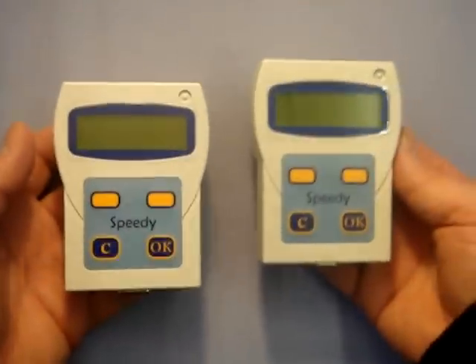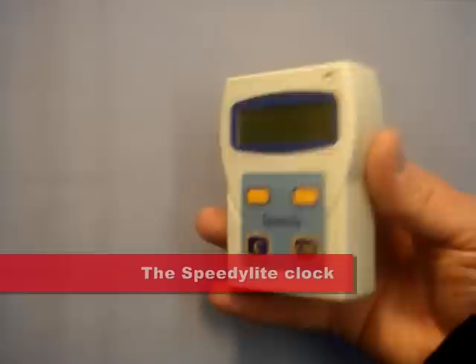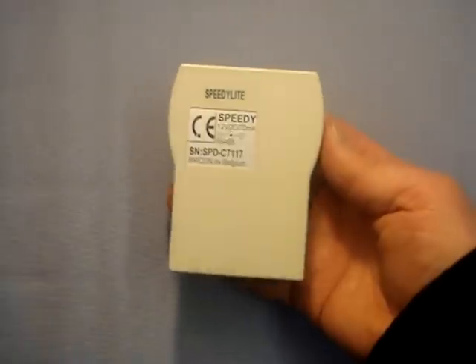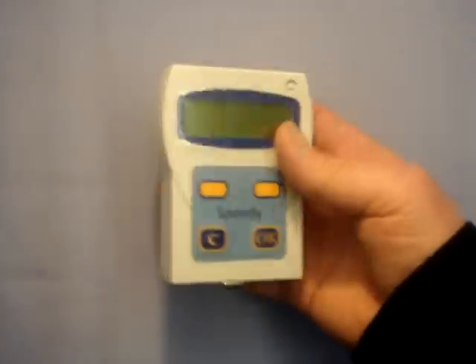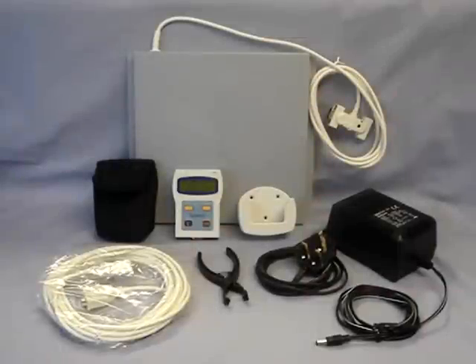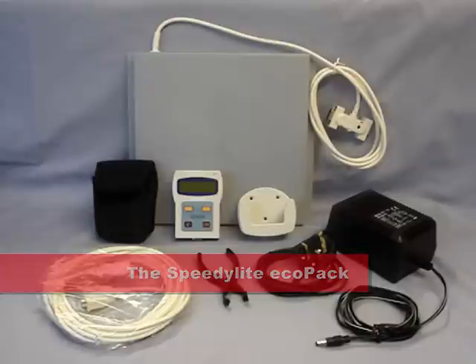From the outside the two clocks are the same with only a few technical differences. The Speedy Light is designed for a smaller racing loft and will hold the information of a team of up to 100 race birds. It will operate with just a single antenna pad, that being either a one field or two field pad. Two different economy packs are available: the Speedy Light Eco pack one field and the Speedy Light Eco pack two field.